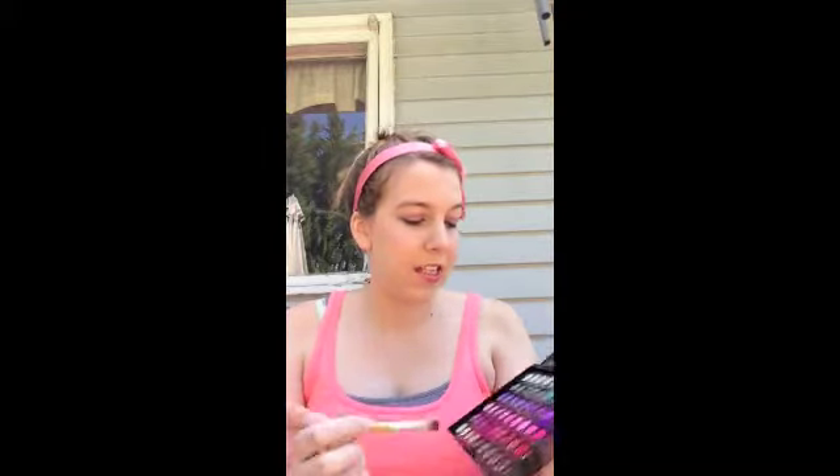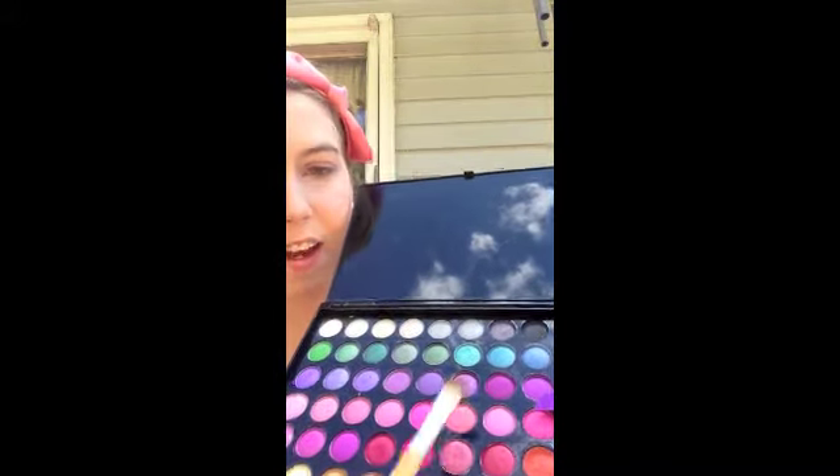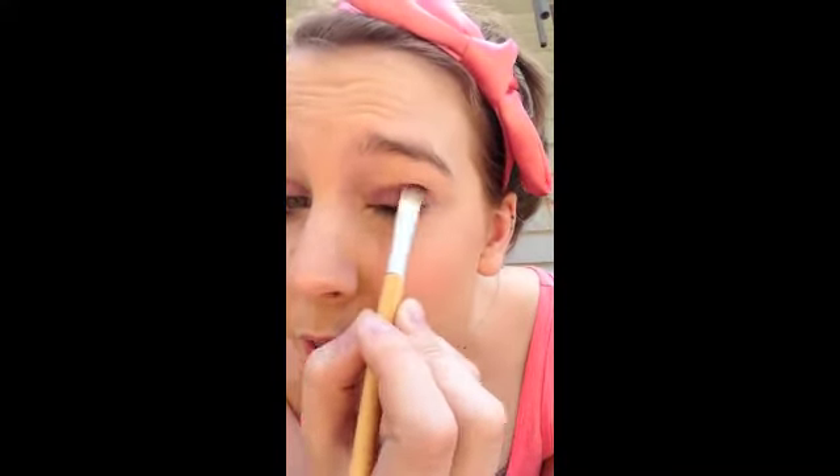I'm going to take a flat shader brush and just pack it on and apply it to my upper lid. Now we have this nice purple on our eyes. To deepen up the color and give it more depth, I'm going to go in with a little bit of a darker purple and add that to the outside of the eye. I'll take the color that's two shades down and put it on the outside, working it into the crease a little bit.